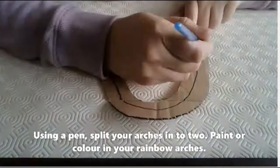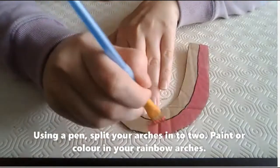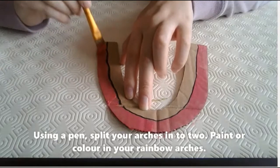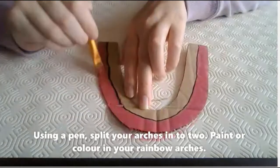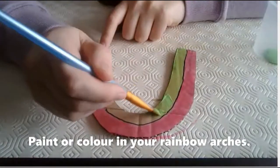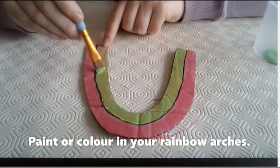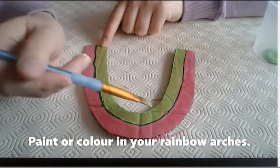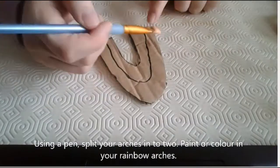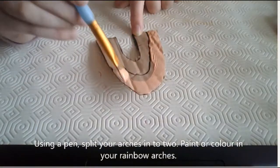Again, split your arches into two. If you don't have all the colours of the rainbow, don't worry, you could choose your own. Finally, do the same on the last arch. I didn't have all of the colours so I had to practise mixing some paint.